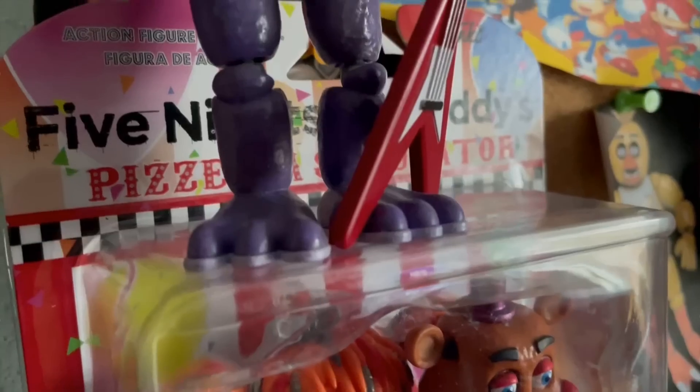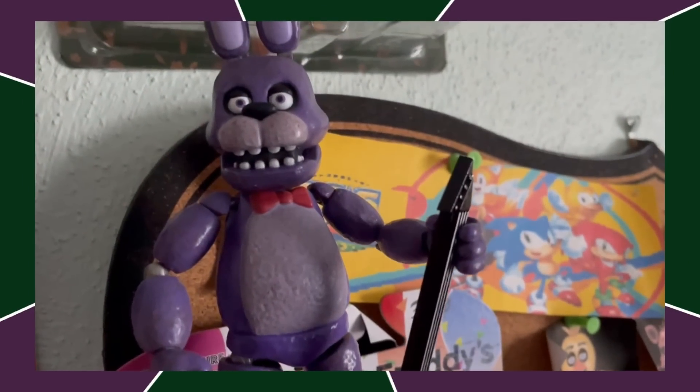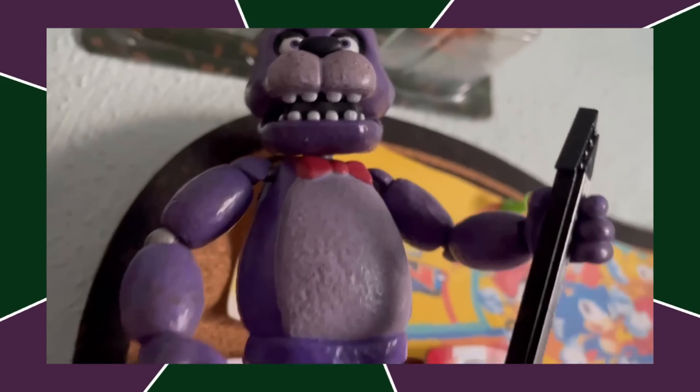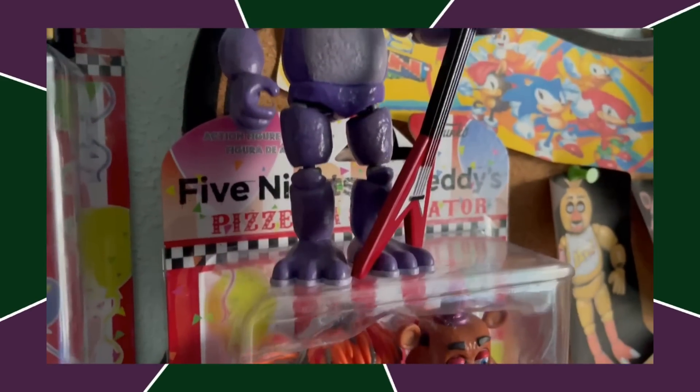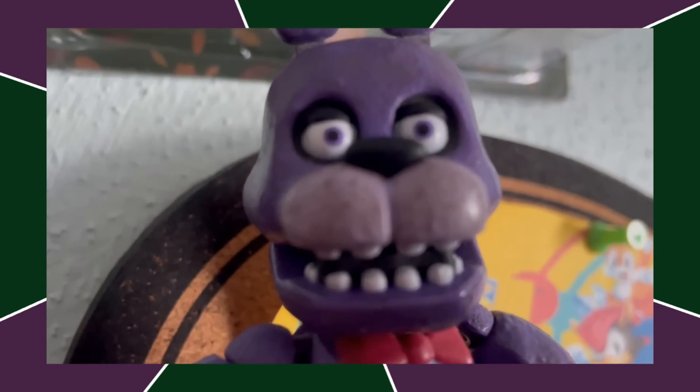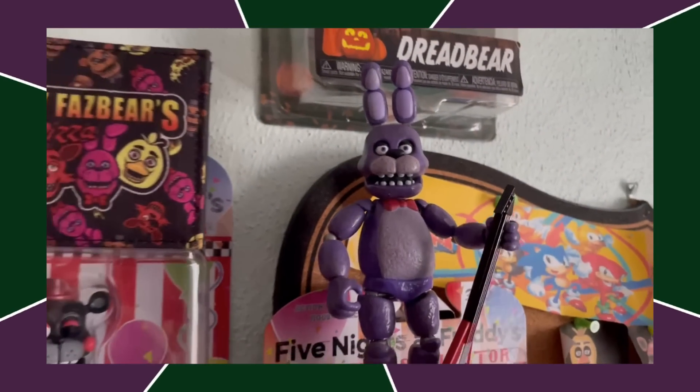Next up, we got classic regular old Bonnie. His guitar is great — I don't know how they got away with that since his guitar is copyrighted, so I don't know how Funko still makes those. The only thing that really takes away from this figure is the upper teeth look kind of terrible and his eyes are a bit too small.